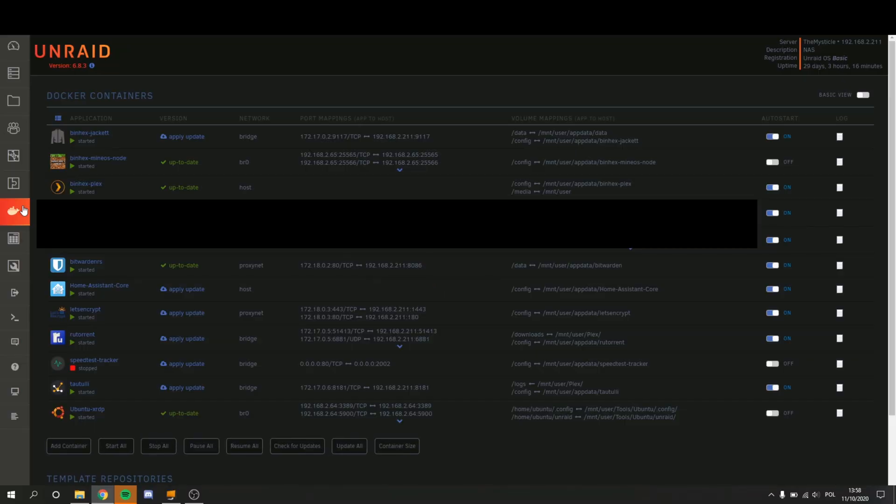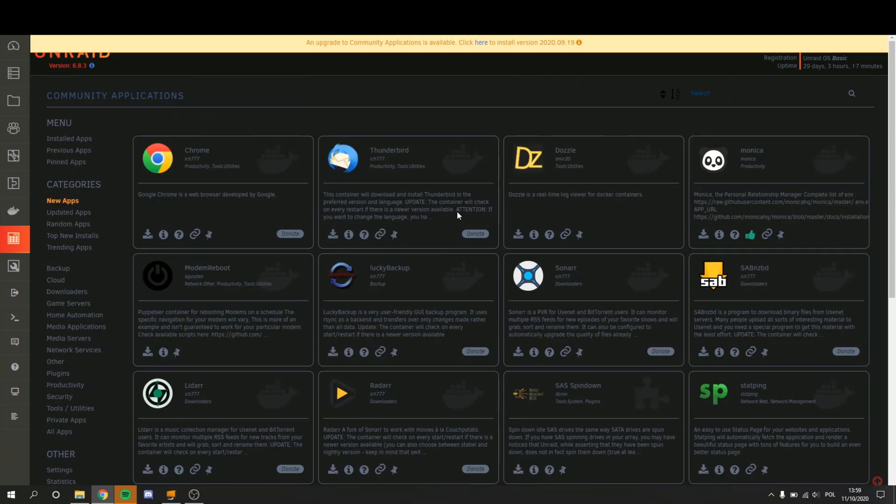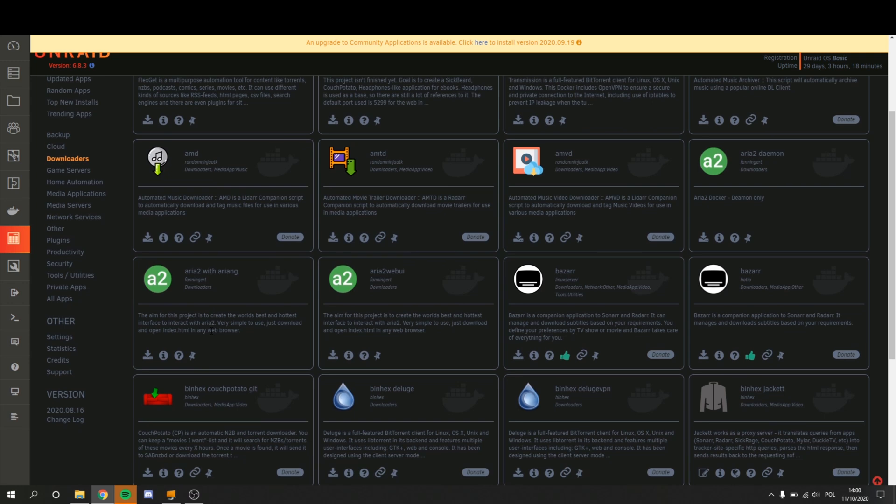Moving into Docker, these are all the Docker containers, and as you can see you can auto-start them. If you guys are familiar with Docker, this is where all the Docker containers are — this is where you'd run them and where you'd add them manually. But you don't need to add them manually because there's also an Apps tab. This is probably my favorite tab because going into it you can add and remove community applications — the community for Unraid is currently thriving and anything you're looking for you'll probably find here. There's also a cool tab to the left in case you don't know what you're looking for. All it takes is one click from the community app store to install something on your Unraid NAS.